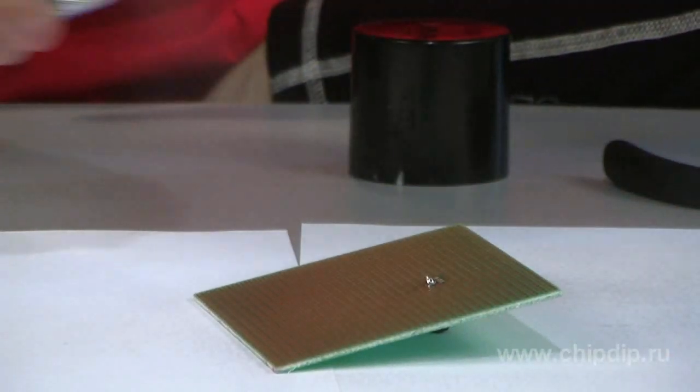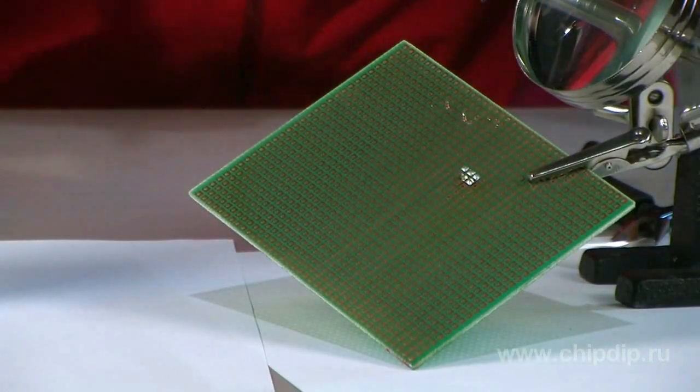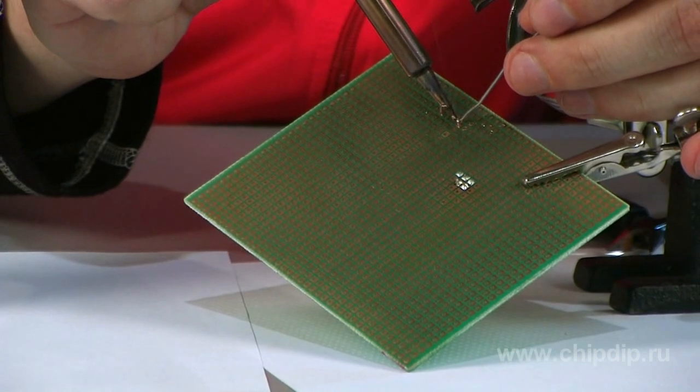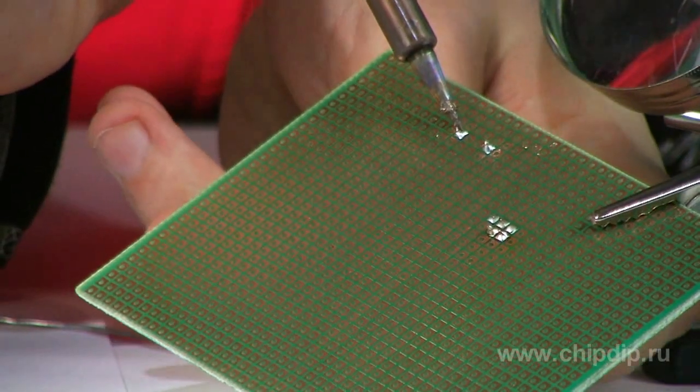Flux SK-10 is ideal for this purpose. It is spread on the surface to be protected, forming an even transparent protective film that dries within 30 minutes at room temperature. It does not require removing before soldering, as Flux SK-10 is a high-quality neutral flux consisting mainly of caliphany.